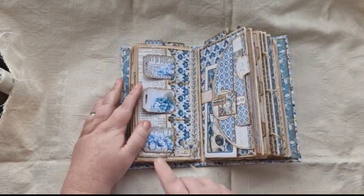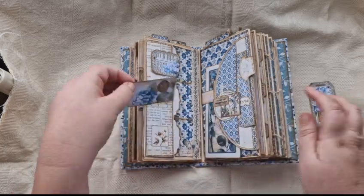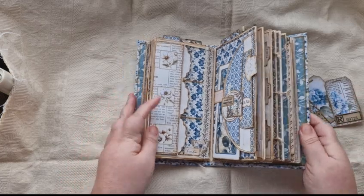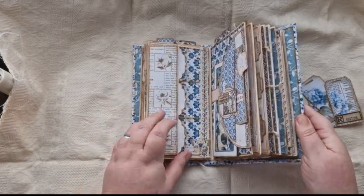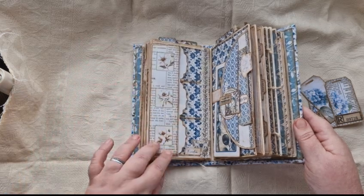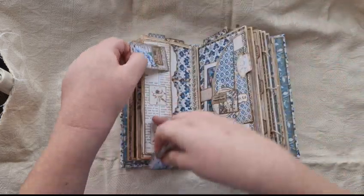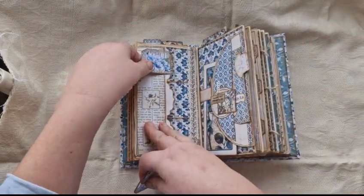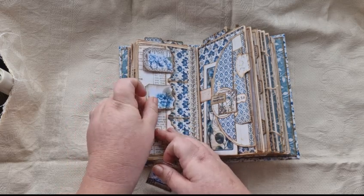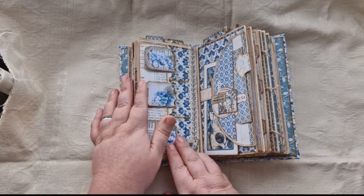On this side there is this one, and then on this side you've got three pockets. Each one has a tag. This has been decorated with some lace and stitching. Then this flops out and you've got a little bit of extra journal space there. And then these tags go in the pockets and they just kind of hold the flap down.